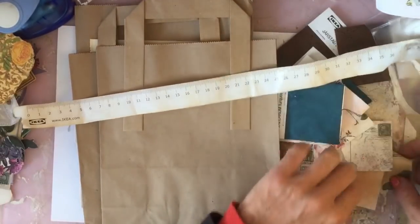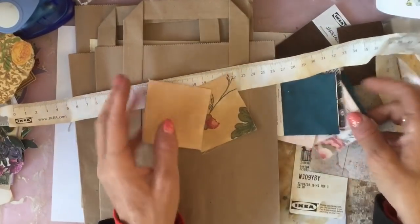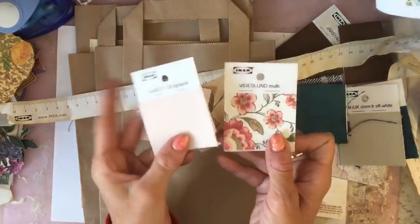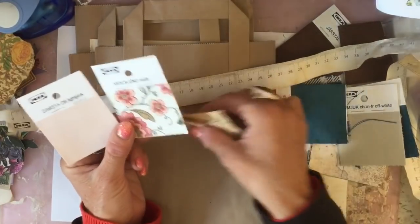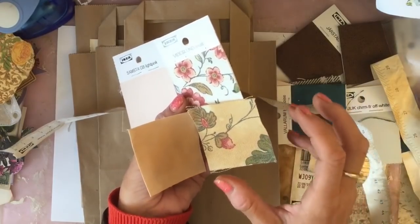So that's that. And then I also just took these two — I had two of each of these — and I've just tea stained them and dried them as well.